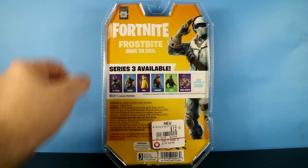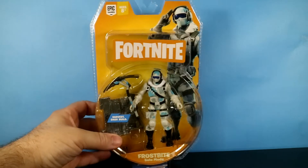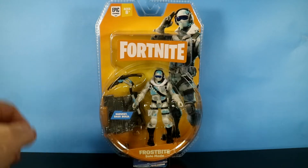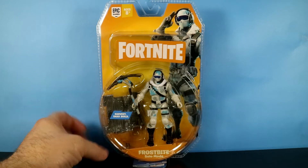And he looks like he could brave the cold. So anyway, we're going to open this guy up and take a look at the figure itself, not the box. Who cares about the box? Okay, maybe a collector. But we don't care about the box right now, so we're going to open this thing up.